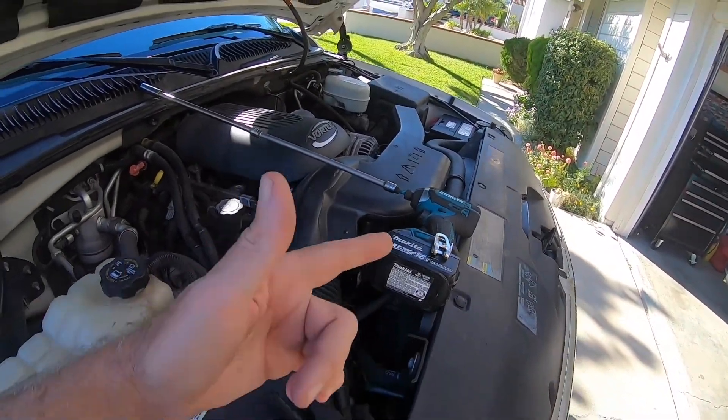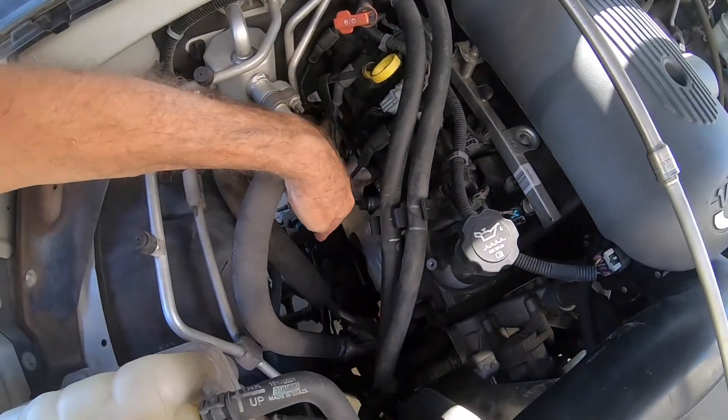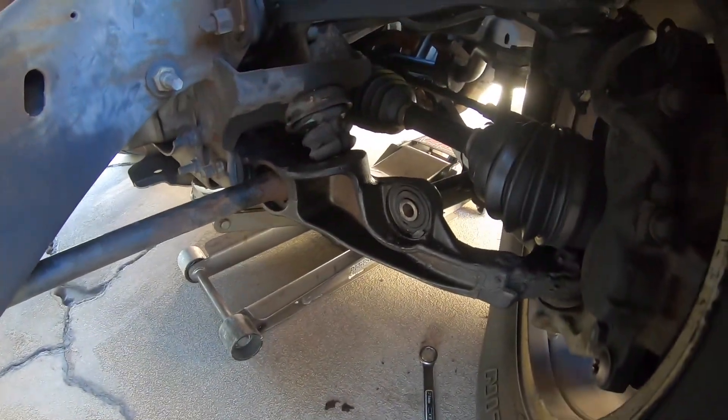Pretty handy - I just used the cordless impact with a long extension, dropped it down here, then got underneath and popped it out right through there. We will do more of this and Junior is going to do some of the camera work, so stay tuned guys.